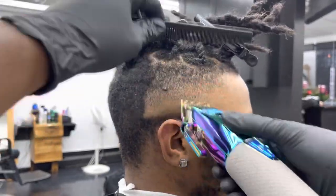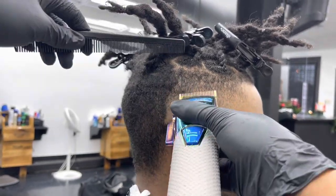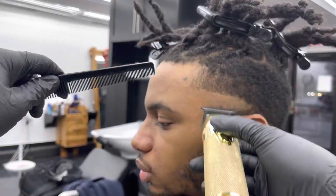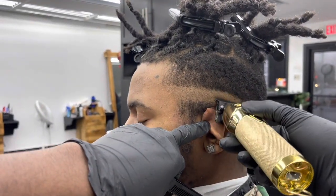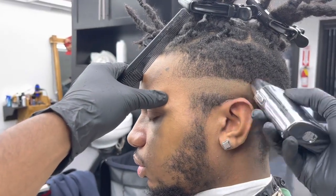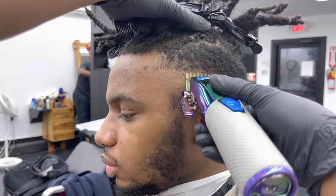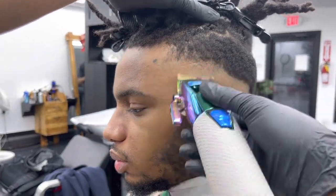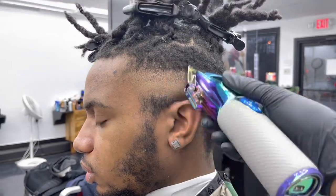I close my lever fully, getting out that bottom line. Normally I'd use my Andy's to detail, but this is my first time using this clipper so I want to give it a try. I'm just clearing out the dark spots. When I say detailing, I really mean just going back over the fade, clearing out all the dark spots. On this side I'm doing the same thing I did on the opposite side — the same steps.